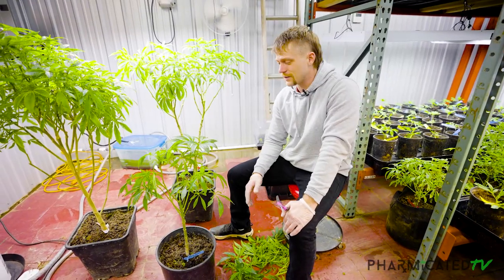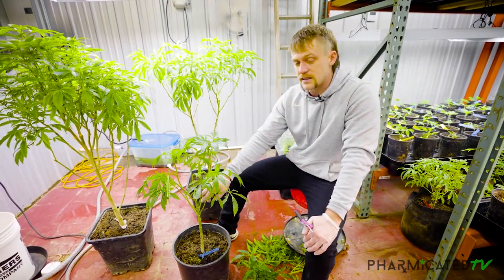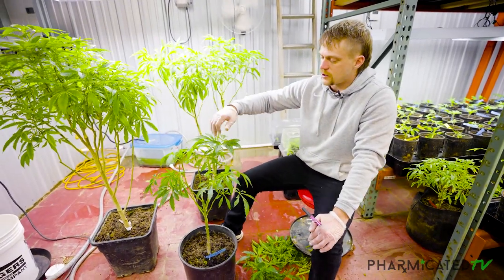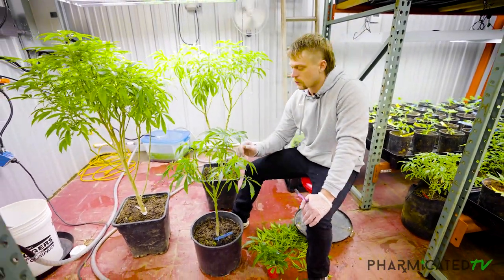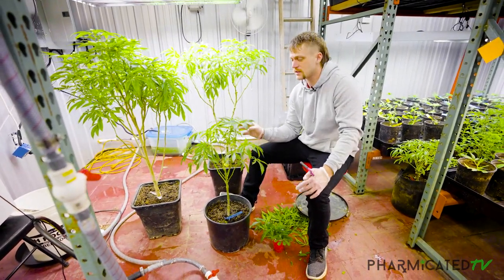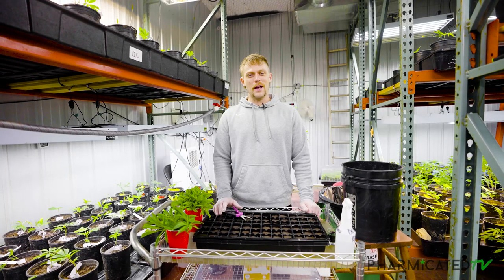The plant looks a little funny right now, but it's got a lot of regrowing to do. By taking out this main center stock and cola, it's going to give the energy back to all these side branches. By cleaning up the lowers, we're forcing the energy into the top new growth — that's what we want the plant to focus on, and that's what's going to give us this type of structure. Now it's time to plug some clones.